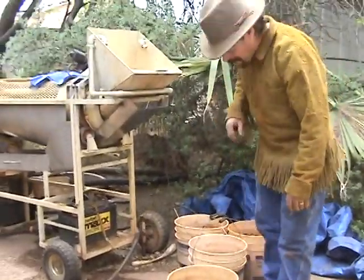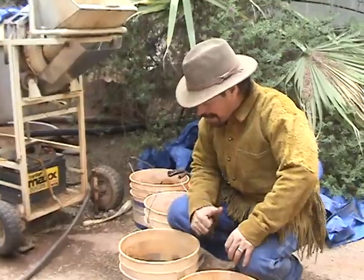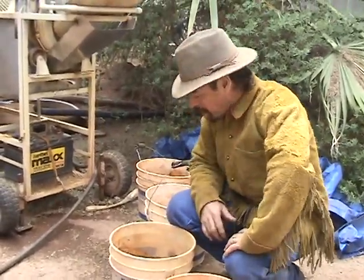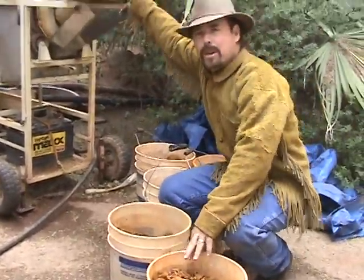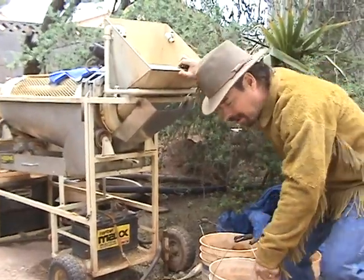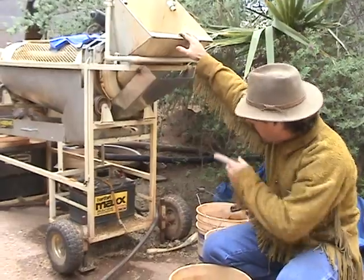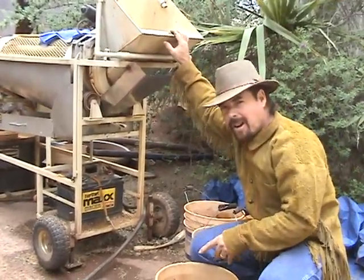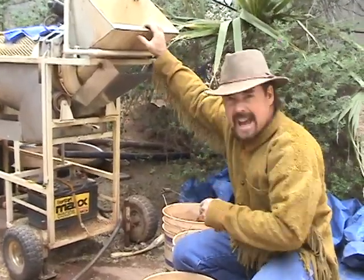I don't know if these buckets are getting heavier or if I'm getting older, but this sure will test your metal. So what are we doing? We got our five buckets here and we're going to run through the old trusty, dusty trommel. We're going to use the machine to classify this material out. We'll collect up all the chunks that don't pass through into the bucket over there and we'll grind that up later. But for right now I want to see how much gold's in here, so we're going to run it through right now and get some gold. Here we go!